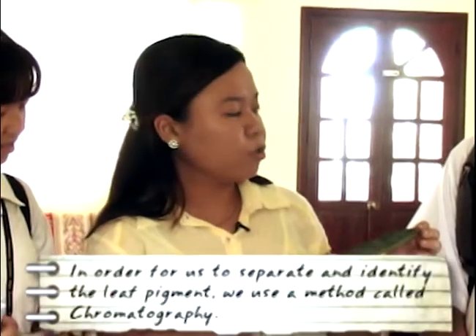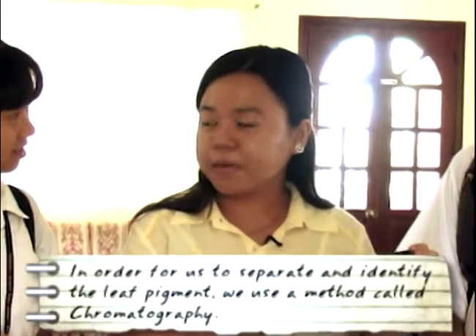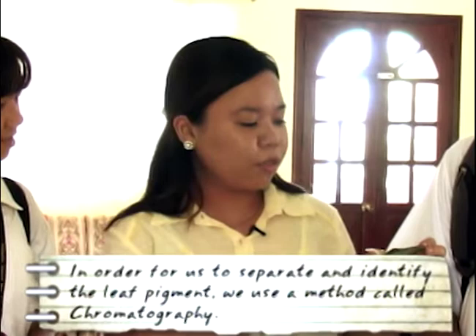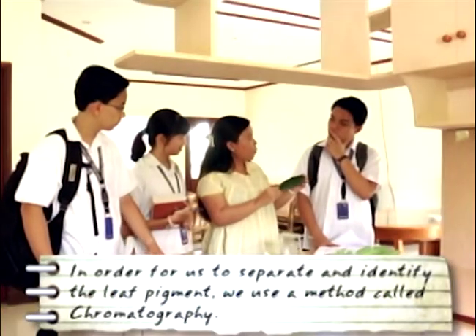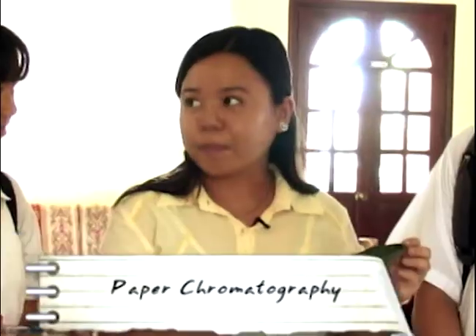In order for us to separate and identify these pigments, we will use a method called chromatography. Out of its many types, what we will perform today is paper chromatography.